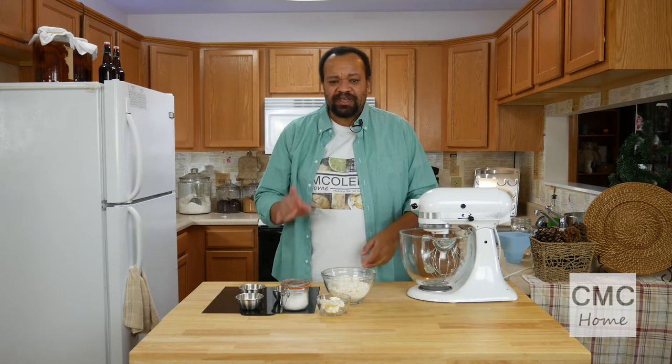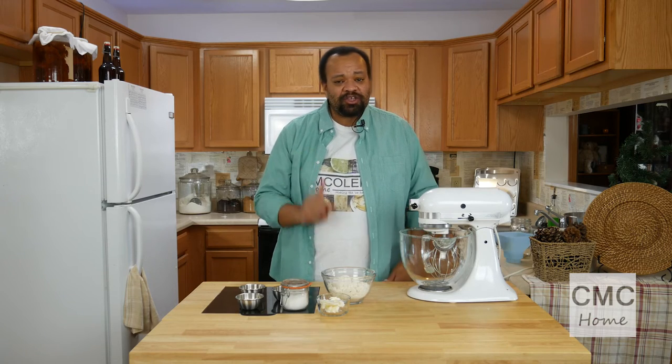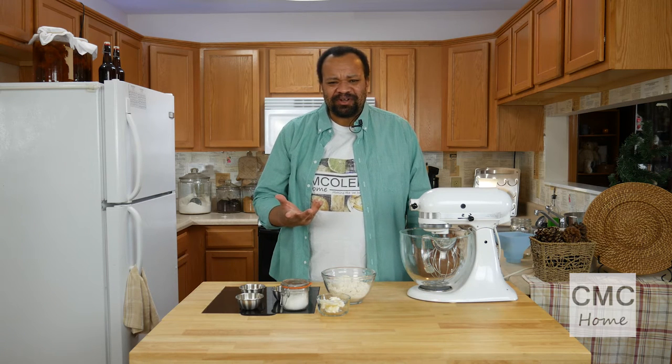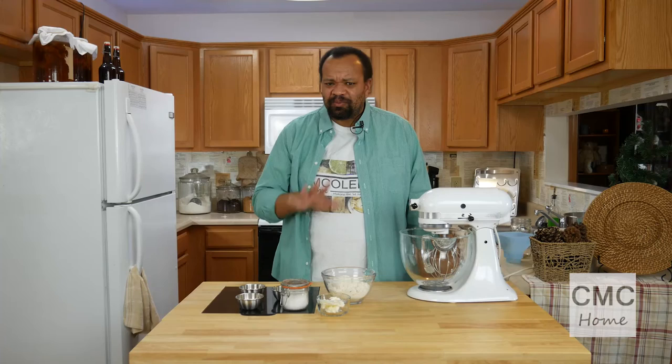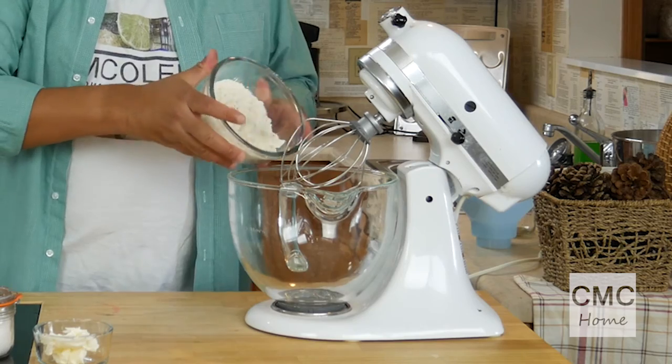You can double or triple this recipe. One thing to remember: keep it in the refrigerator because it does use shortening. You might ask why I'm not using butter — I did find that butter didn't work that well in this recipe. It's really weird and I can't say why, but it did not work well. So shortening is what it had to be.